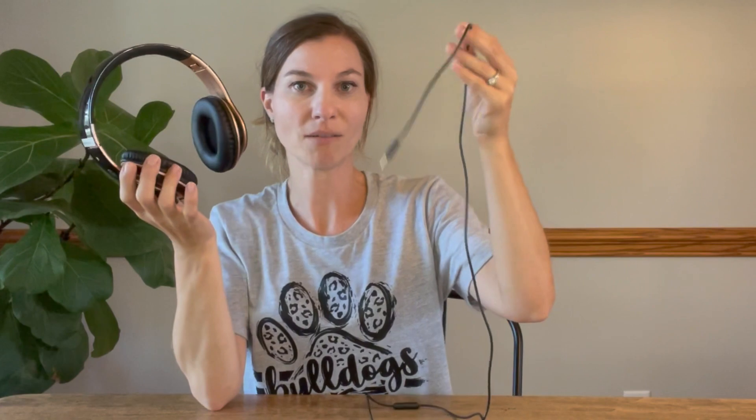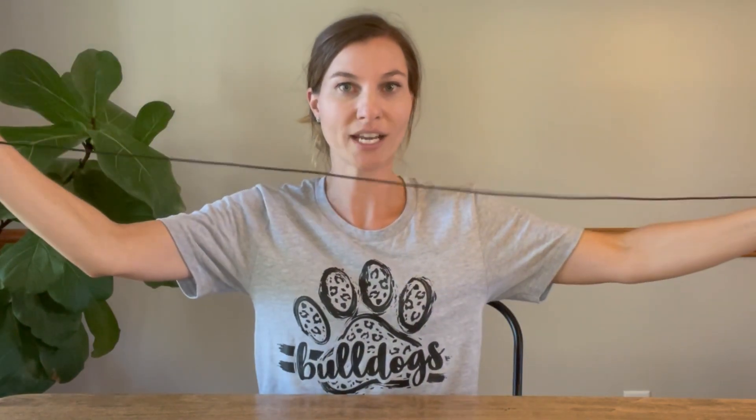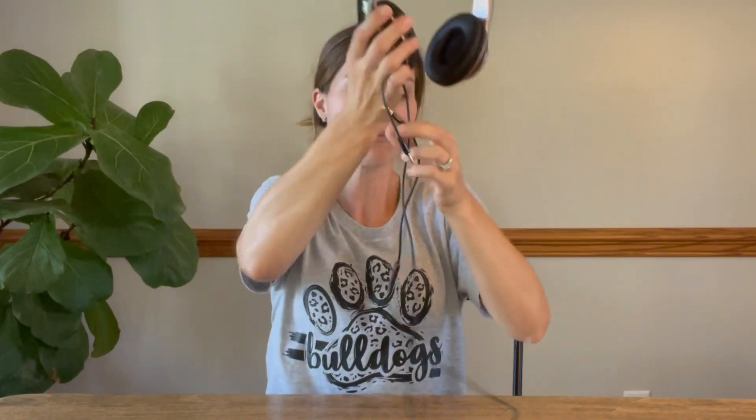I love that you can use them wirelessly, but they also come with the option to plug in. So if you don't have it charged and need to use it right away, you can plug it in — maybe into your computer or something. And the cord is very long, so you'll still be able to move around a decent amount with it plugged in.